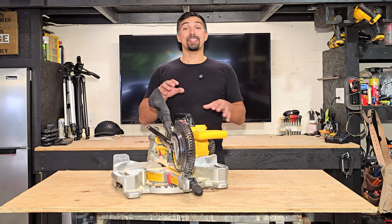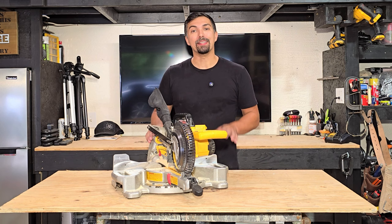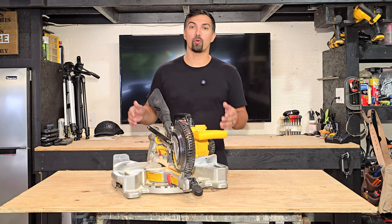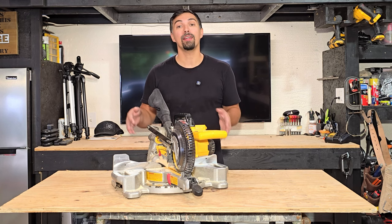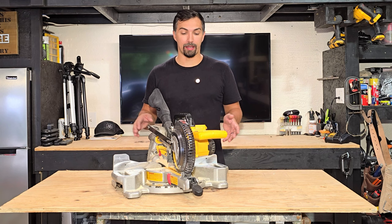Let's talk miter saws. This seven and a quarter DeWalt battery operated miter saw is my go-to saw whenever I am doing trim projects or any kind of two by four projects that I need to simply cut, but be on the job site and don't have any access to a 110 outlet.